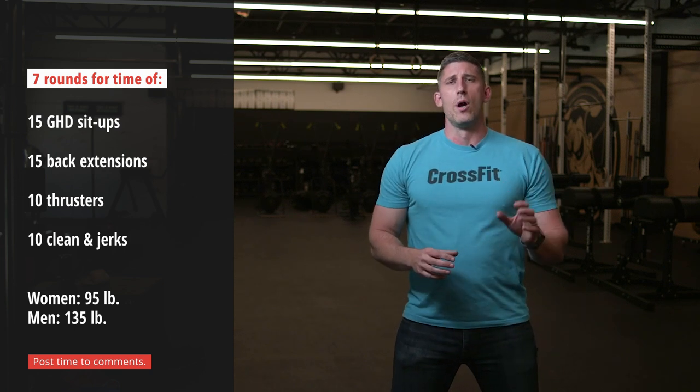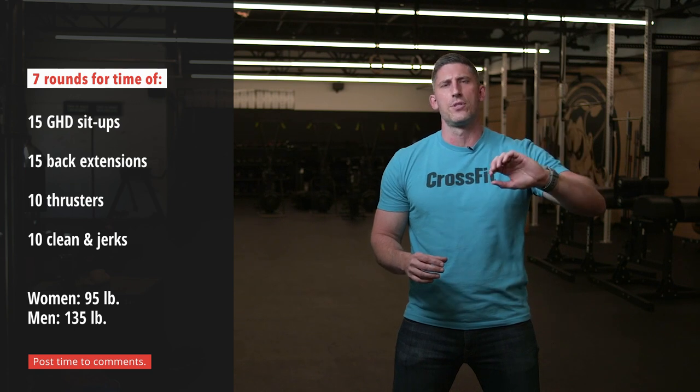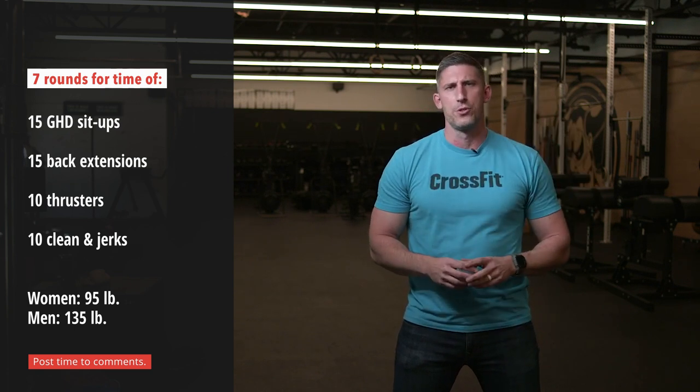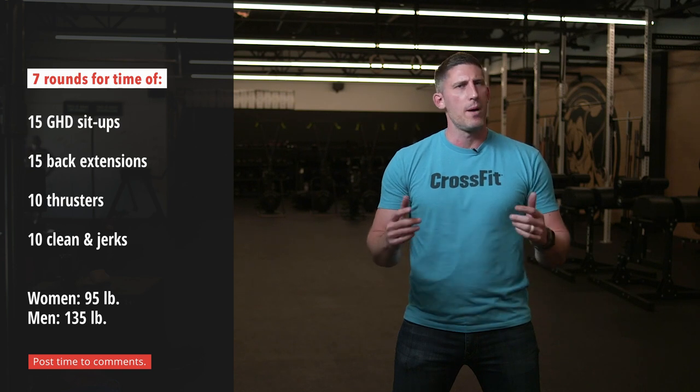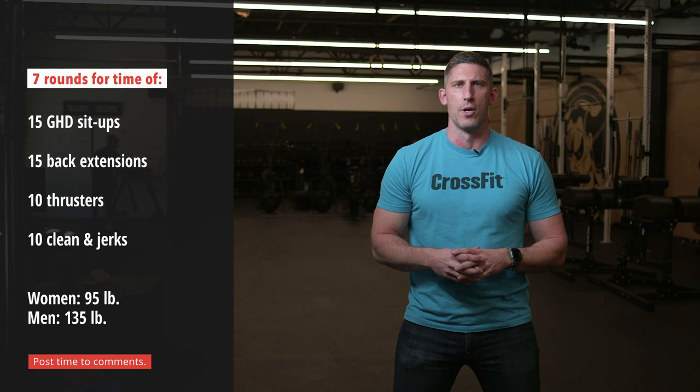Ultimately, this workout is one you want to work through in chunks. The midline work has to get taken care of first, and then it's about holding onto that barbell on the thruster and trying not to break it up too much — then probably fast singles on the clean and jerk so you can get through the workout. Enjoy.